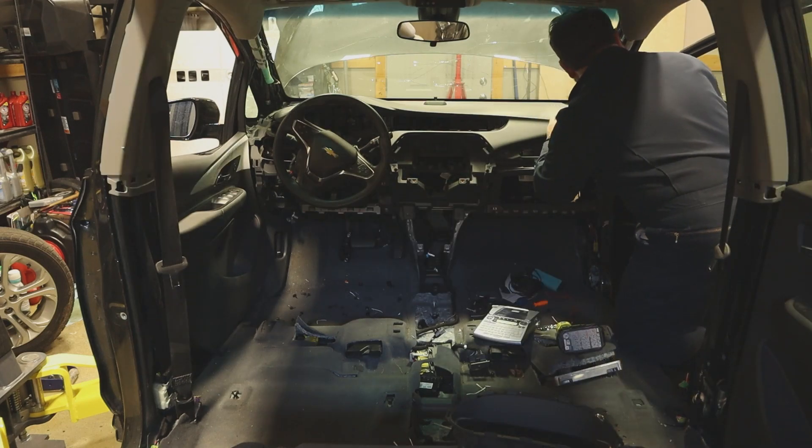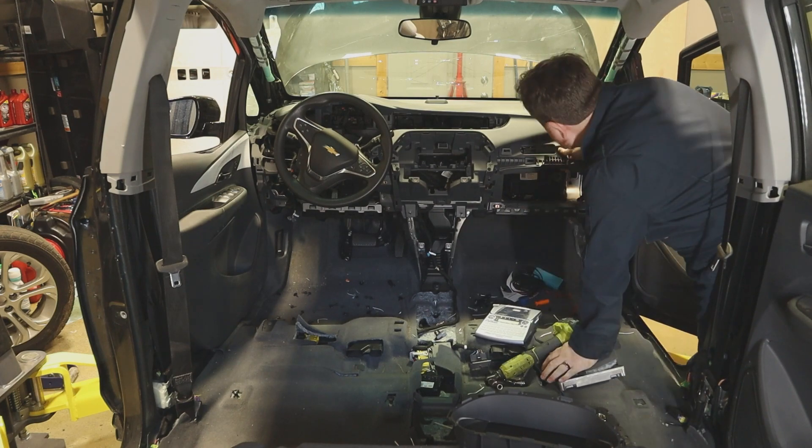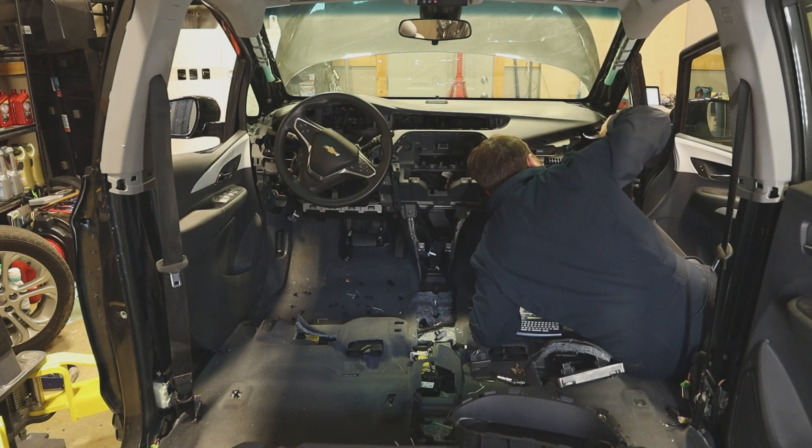The instrument panel assembly is starting to become loose now, so I start over on the passenger side, trying to remove screws and connectors as I go to remove it.